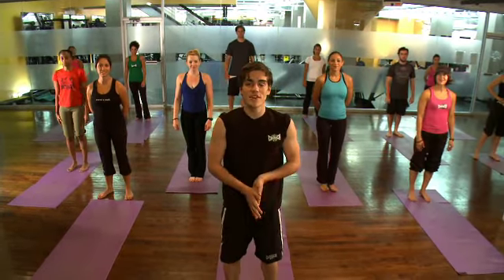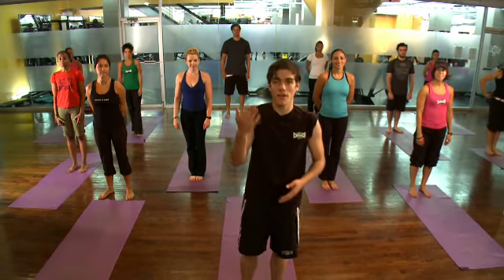Hi, welcome. My name is Raimundo and this is Vinyasa Yoga with Crunch. So we're linking our mind, body and breath. Is everyone ready to have a great practice today? Yeah. Fantastic.